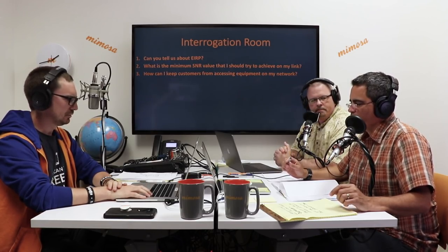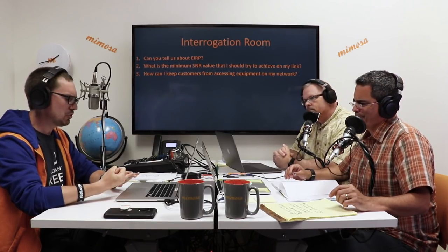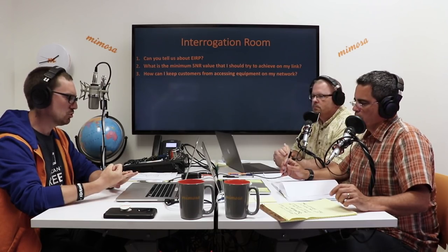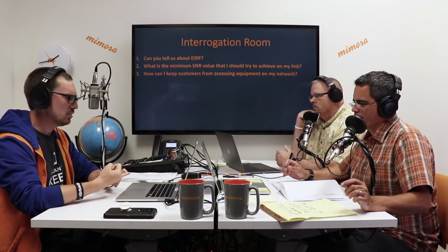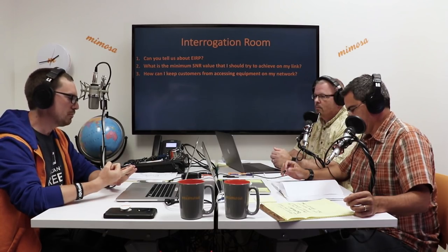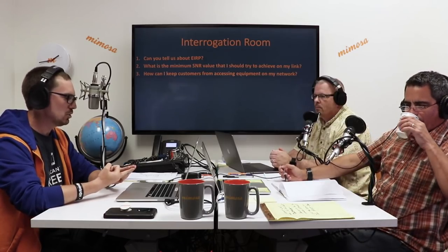Question three: how can I keep customers from accessing equipment on my network? There are a couple of ways. One is by assigning a different set of IP addresses to your radio equipment versus your customers' equipment — like routers and their IPs — so they don't know what subnet you're on. You can also enable management VLANs on your Mimosa equipment. If the customer doesn't know what VLAN ID you have, they have no way of accessing your equipment even if they have IP addresses for it.